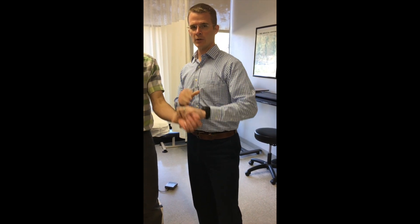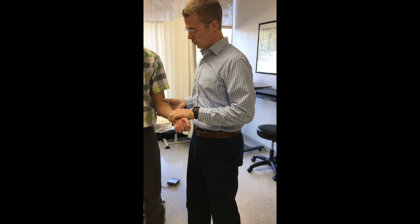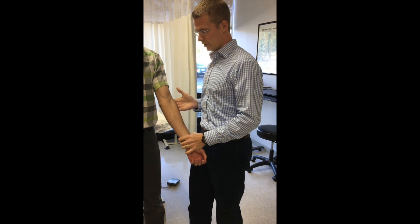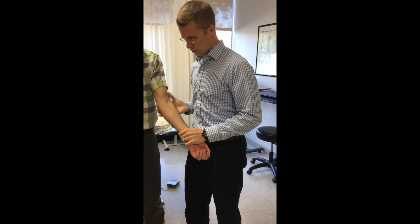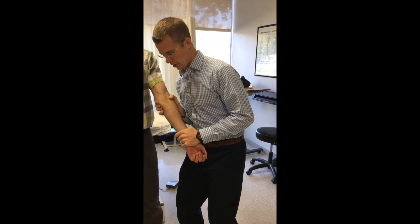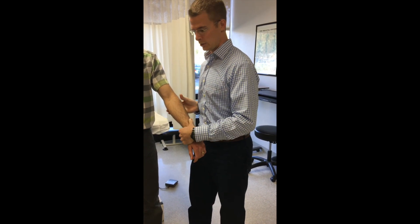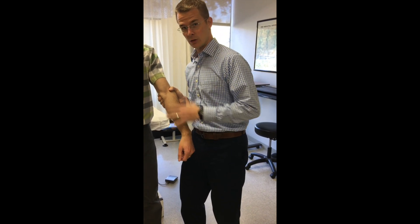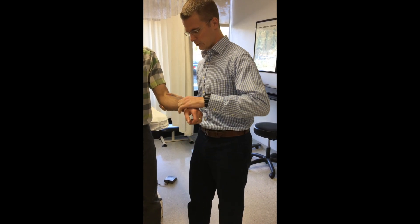Because of the movement of the ulna when you're pronating or supinating, what you'll see is the ulna has lost its ability to glide from lateral to medial on the humerus. You can just palpate here and feel if there's a glide to it. Because of how the ulna and radius move with pronation, pronation is usually going to be limited because the ulna can't glide that way from lateral to medial to allow the twisting.